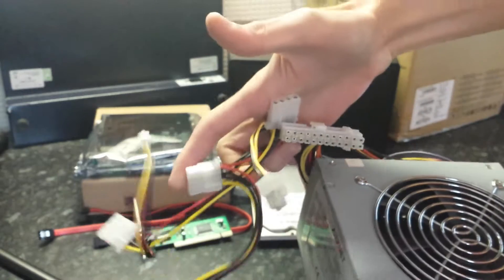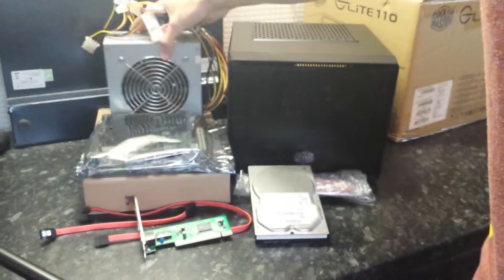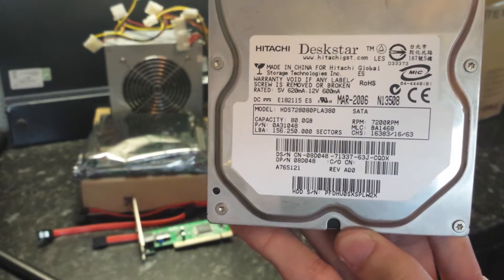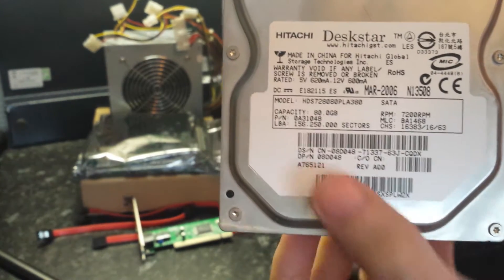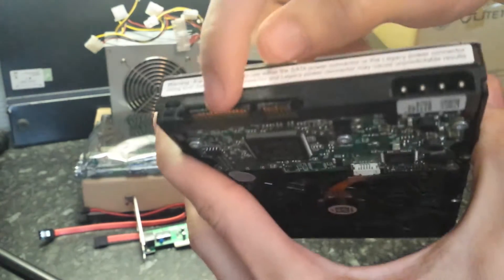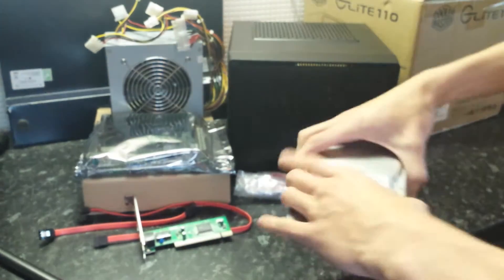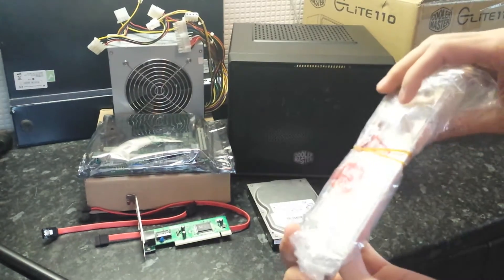It hasn't even got any SATA power ports, but we won't need them. The hard drive for the system is a Deskstar 80 gigabytes — old, like March 2006 old — but it still works. It's got a SATA interface with both SATA power and Molex power, so we're going to power it via Molex and use the SATA interface. That will be running pfSense. There's also a bag with SATA cables and a backplate that came with the motherboard.